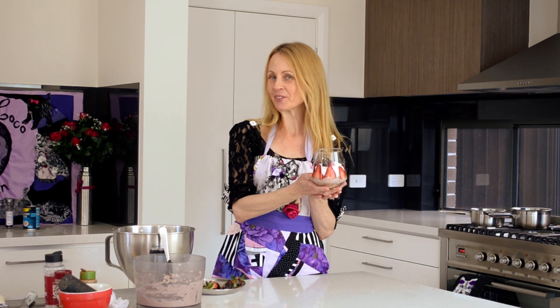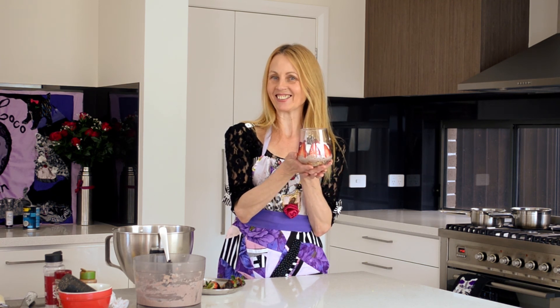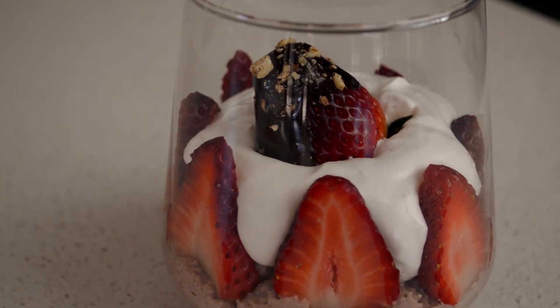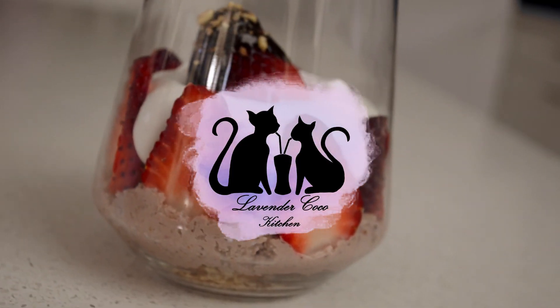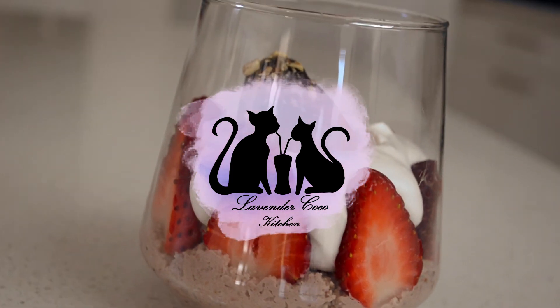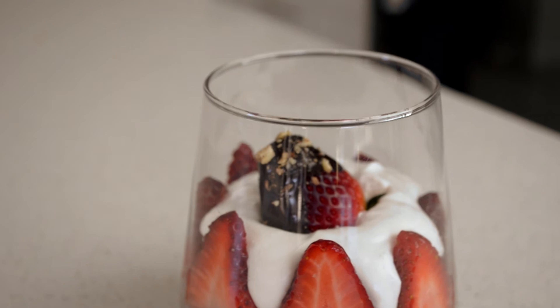So there we have the strawberries and cream chocolate mousse cheesecake in a glass. Don't forget to like, comment, and subscribe. Thank you, take care, bye bye!